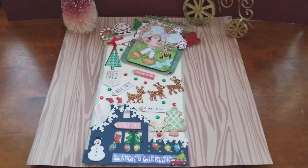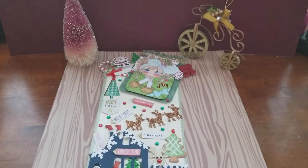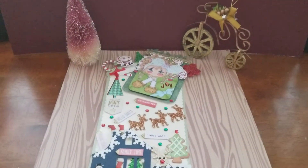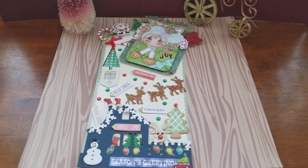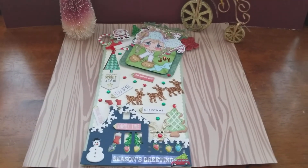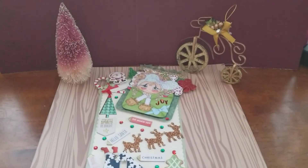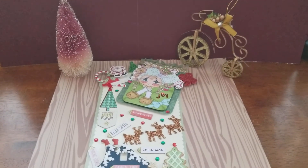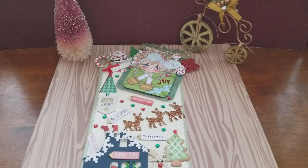Hi friends, this is Viviana. I just want to be a little bit faster because I don't want to take too much time in the video to show you the project I made. For people that know me, I love bicycles and everything that has wheels, and that's why I put my bicycle in there as an ornament on the Christmas tree.